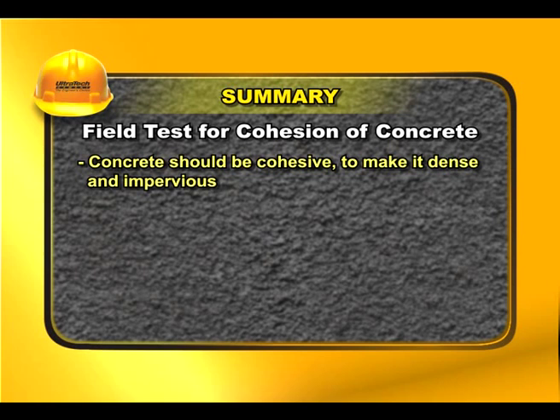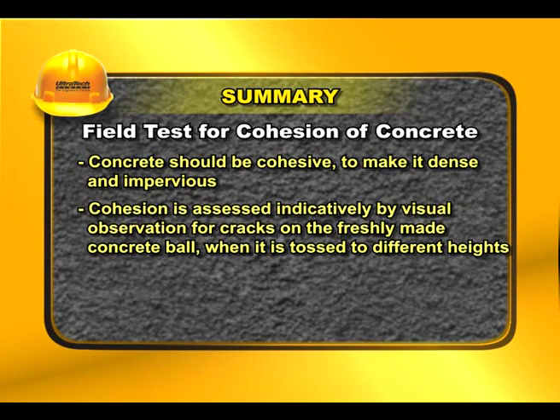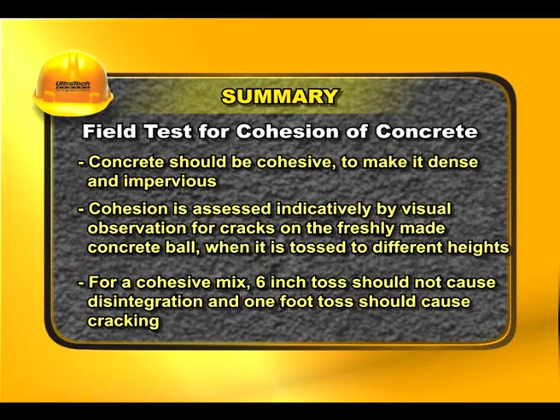Concrete should be cohesive to make it dense and impervious. Cohesion is assessed indicatively by visual observation for cracks on the freshly made concrete ball when it is tossed to different heights. For a cohesive mix, a 6-inch toss should not cause disintegration and a one-foot toss should cause cracking.